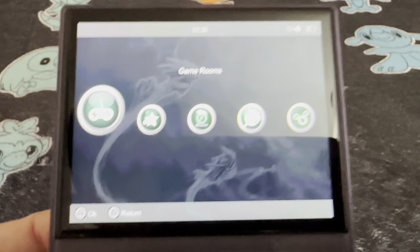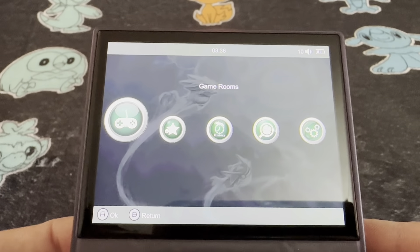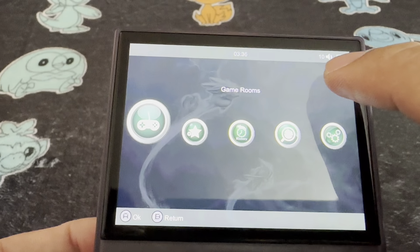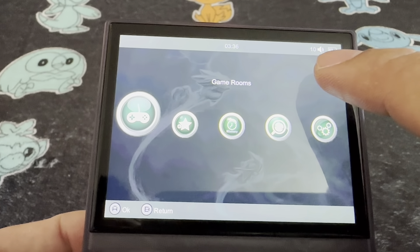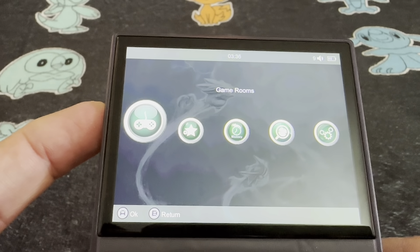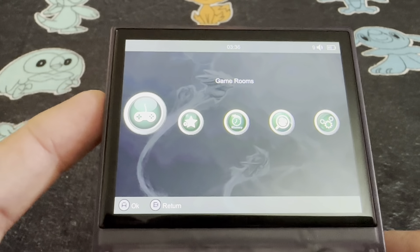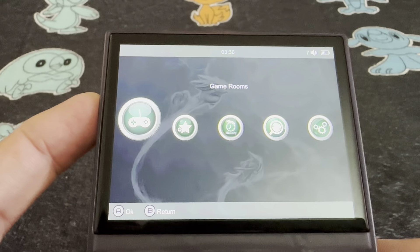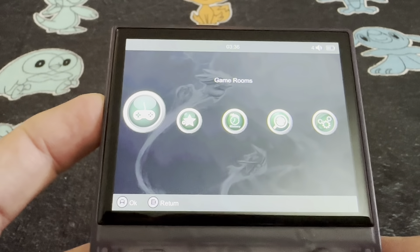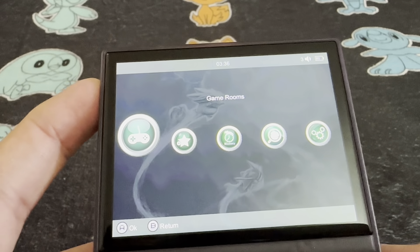Now let's boot it up and see what it looks like. So you've got game rooms, favorites, history, search — so you can search through the device — and settings. That's what the main menu looks like.